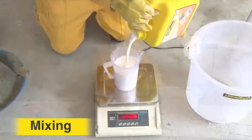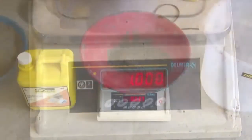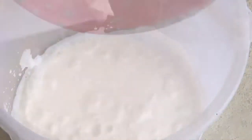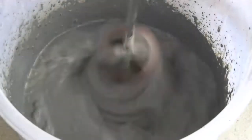Mix the recommended ratio of liquid polymer to cement and stir continuously using a mechanical mixer or stirrer to ensure lump-free consistency. Mix only the required quantity of material which can be used within the stipulated pot life of 30 minutes.